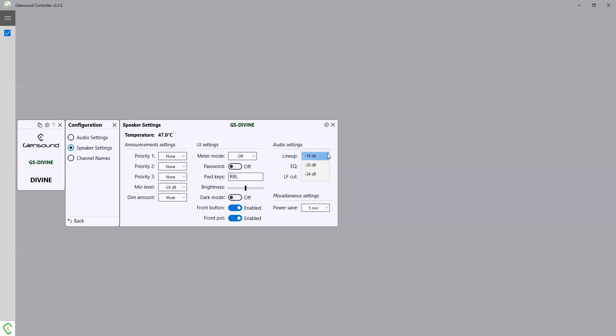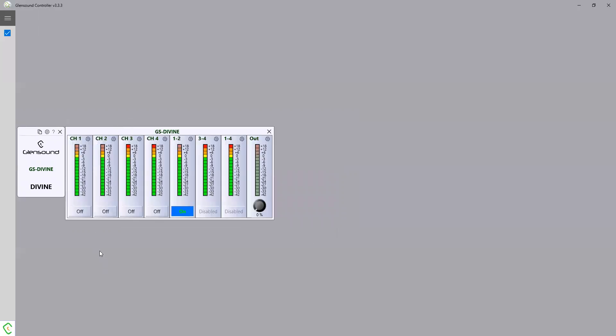Here we can set the lineup level — 18 to 24 dB. This is your EQ setting; we have some settings based on more traditional audio that people would expect from compact confidence monitors, or our normal sound which is optimized for what we feel is the best performance for our Divine speaker. You can put a low-frequency cut on, and you can set a power save. So that is our Divine intelligent audio monitor for Dante and AES67 audio systems — please see more information on our website at www.glensound.com.